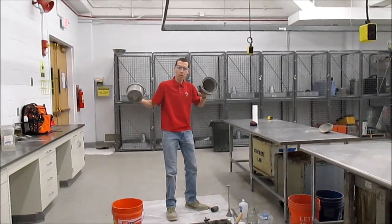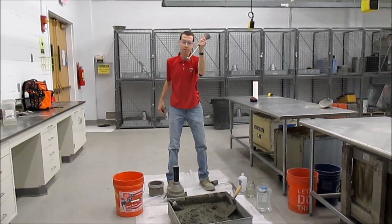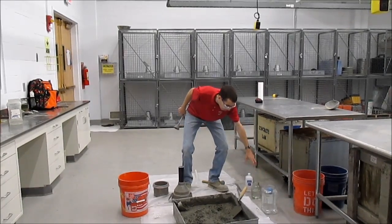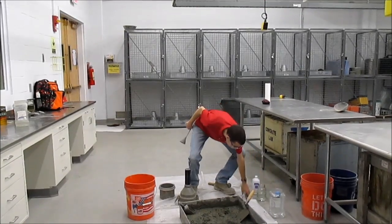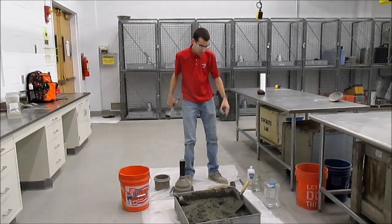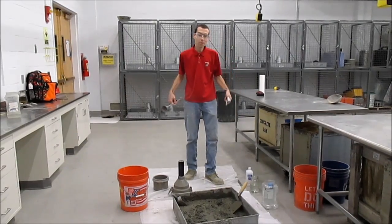You're going to need your volume air meter, the cap of the volume air meter, funnel, some 70% isopropyl alcohol, a couple of clean water sources, your rod, a calibrated cup, mallet, syringe, and of course concrete, sponge, and clean water source. A lot of moving parts here.